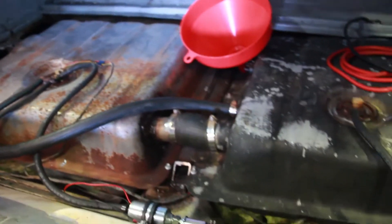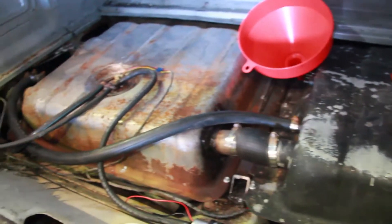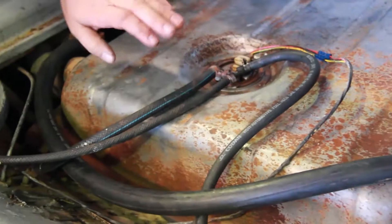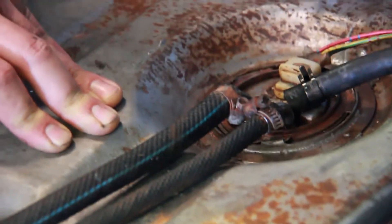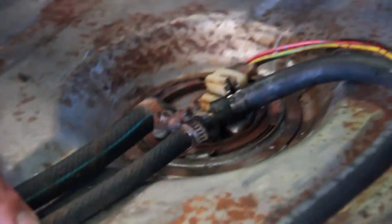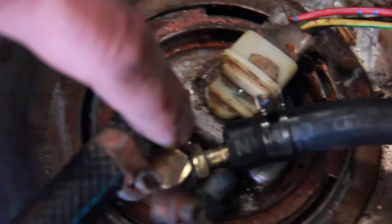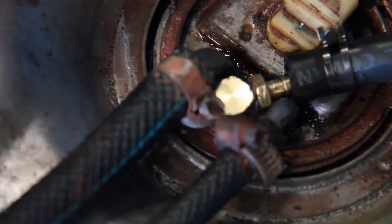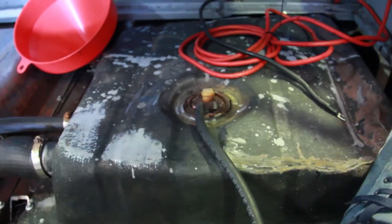We've got a dual tank system in place at the moment. So, that's the primary fuel tank right there — that's the tank you fill up. We've still got the normal feed line to the carburetor, and that's the return line. What we did was add an extra line there, and just got a fitting from Pertec and epoxied it into the sender. The epoxy is really good — it's actually quite strong.